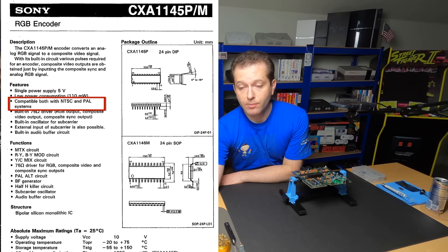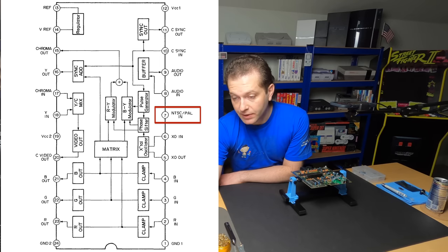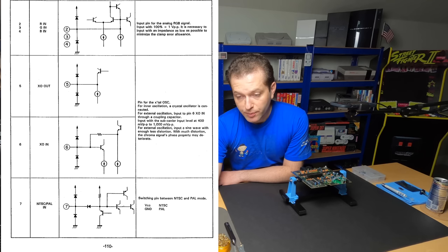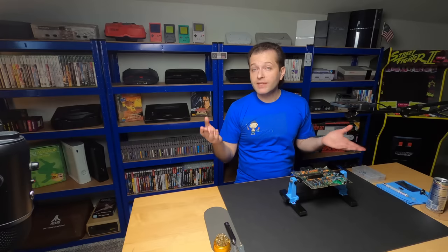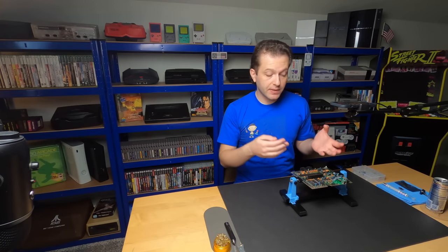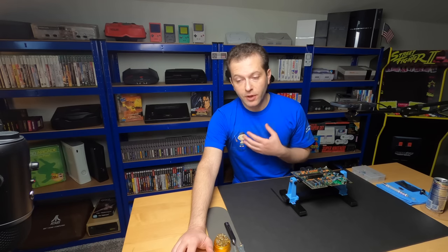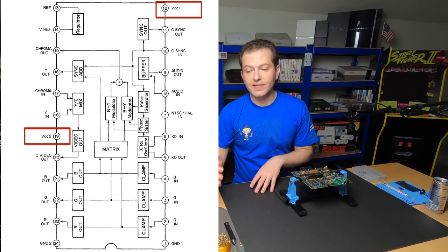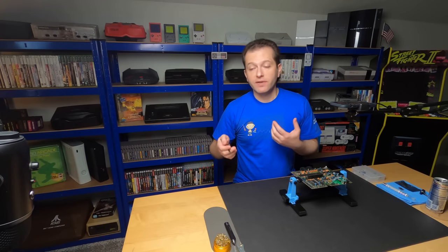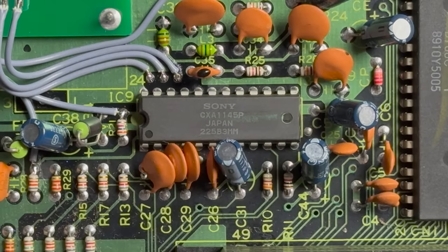Right on the first page it says compatible both with NTSC and PAL systems - so we're off to a great start. On the next page we have the pinout of the chip, and if we zoom in on pin 7 it says NTSC/PAL in. The description for pin 7 says 'switching pin between NTSC and PAL mode: VCC = NTSC, ground = PAL.' On a PAL system pin 7 is ground, and on an NTSC system pin 7 is going to be VCC, which is just 5 volts. Pins 12 and 19 are VCC pins on the RGB encoder, so we're going to lift pin 7 and tie it to either pin 12 or pin 19 to deliver 5 volts and toggle the mode to NTSC.